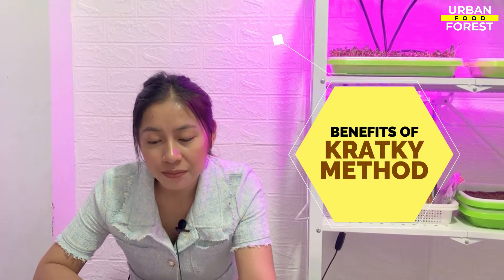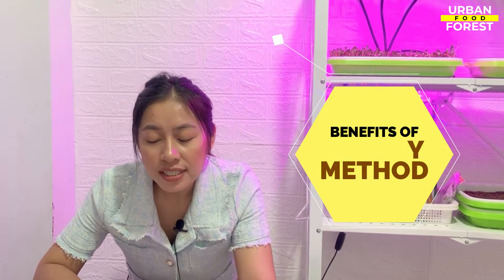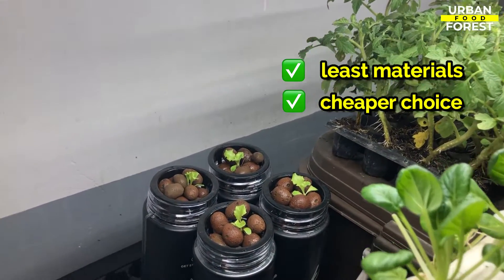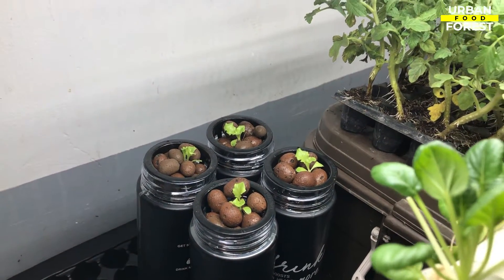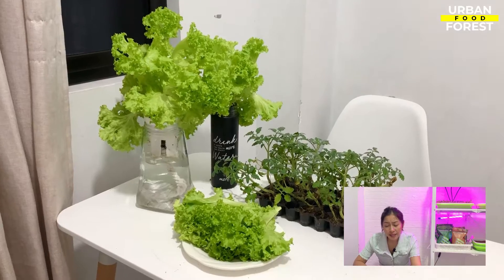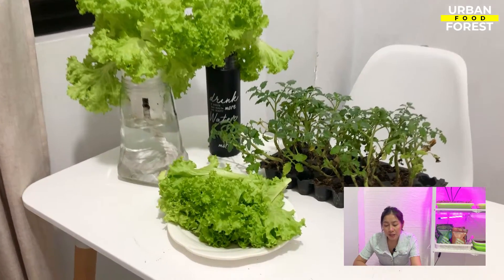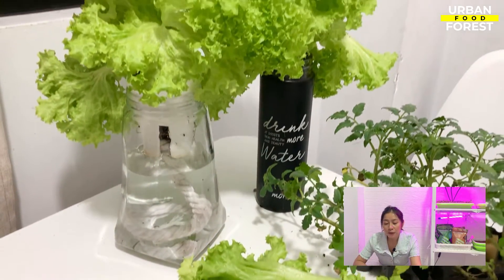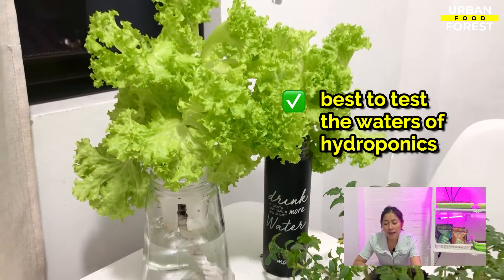Why is it beneficial to use the Kratky method? First, it is the method that requires the least materials, making it a cheaper choice for gardeners. Second, it is easier and cheaper to maintain. Without the electrical components, you need not worry about a high electric bill.